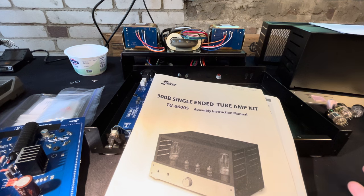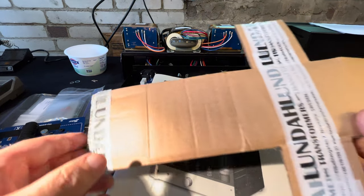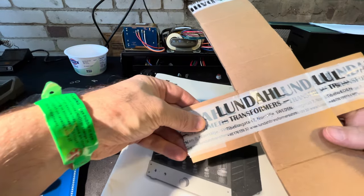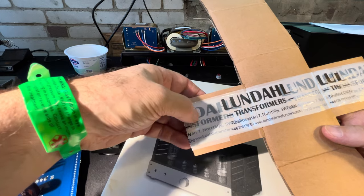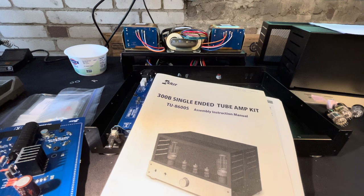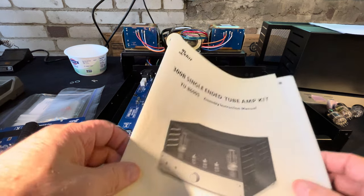I got what they call the deluxe kit. The most important reason I got it — I'll show you after — is it has, instead of their standard transformers, these Lundahl transformers that are made in Sweden. For those who aren't aware, one of the most important things that affects the quality of a tube amp is the quality of the transformers.